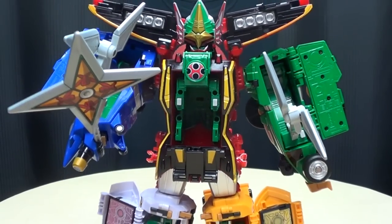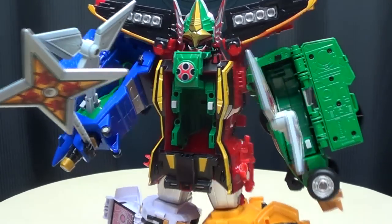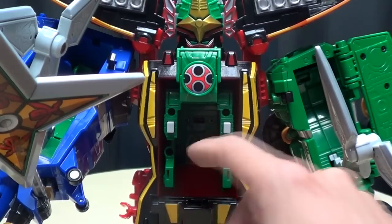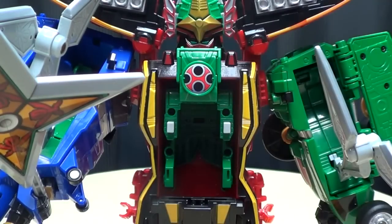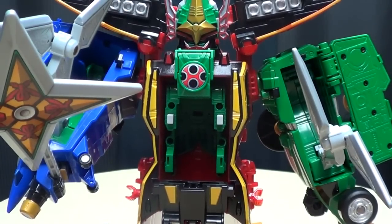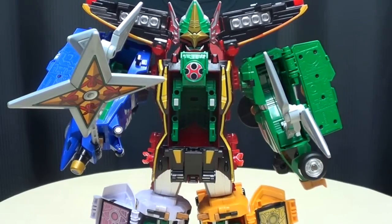You do kind of end up with a big empty gap, but for the sake of everything being able to actually work I don't see any other way they could have handled that. There you have Hurricane Gokio — another cool figure from an awesome show that I absolutely loved. If this interests you in any way whatsoever, by all means hunt it down and pick it up.